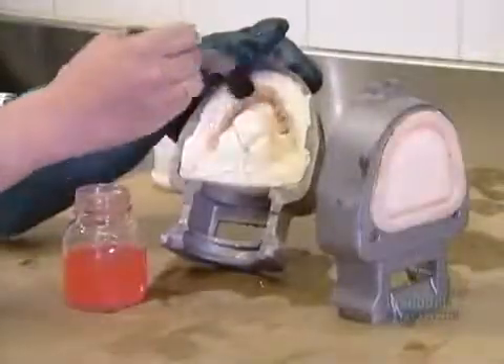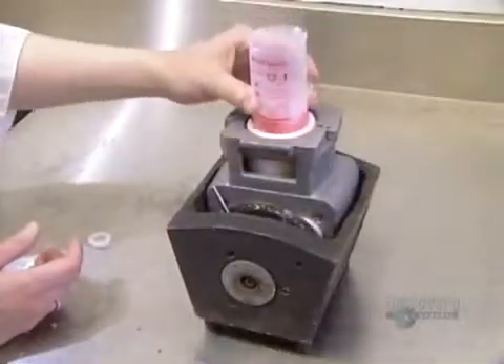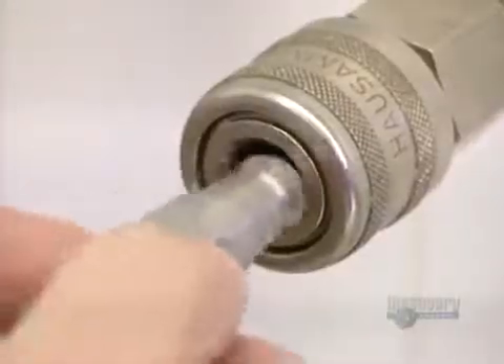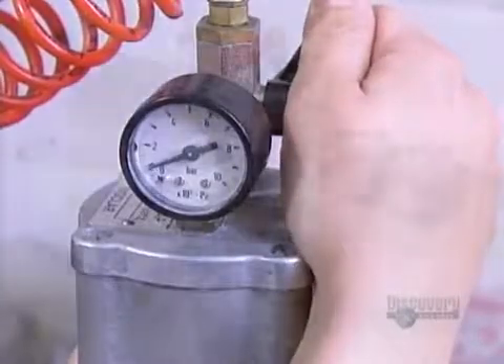They rinse the plaster mold with warm water to remove any wax residues. Then they apply what's called a separator — a chemical that will keep the acrylic from sticking to the plaster mold, just like greasing the pan when you're baking. They position a cylinder of acrylic right over the flask and, using an air pressure piston, force the acrylic into the plaster mold.